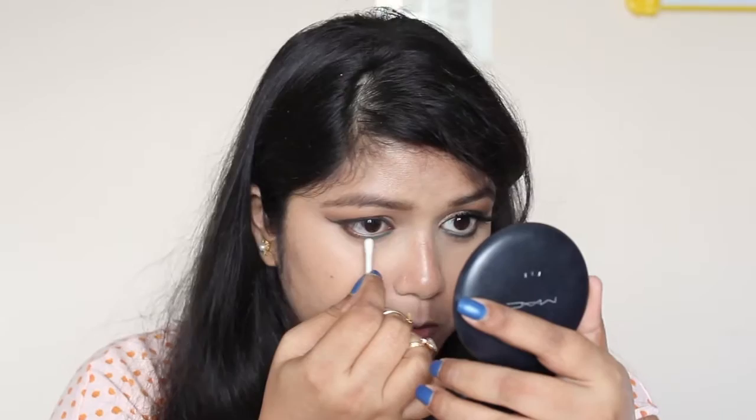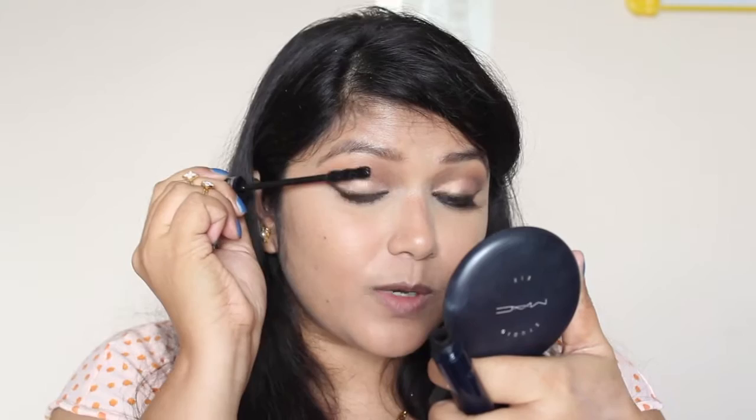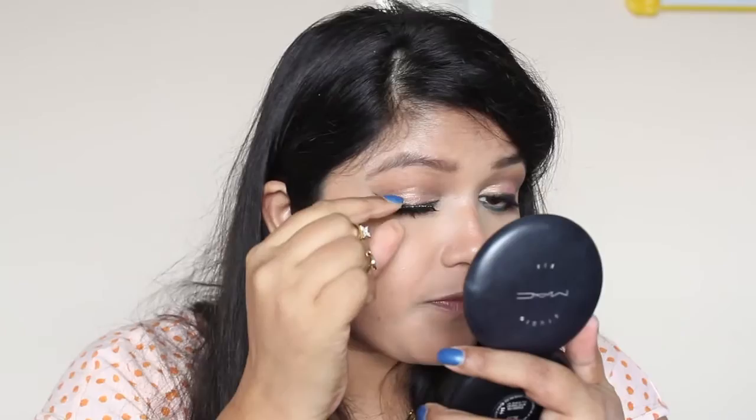Now I'm going to curl my lashes and apply some mascara. Do let me know guys if you have any good mascara suggestions as well, because I'm in need of a new one. For the lashes I'm going to use Ardell Demi lashes. For the blush I'm going to use this Essence blush in shade 20 Baby Doll — this is new to me even if it's not new to the market. I'm applying this all over my cheeks.